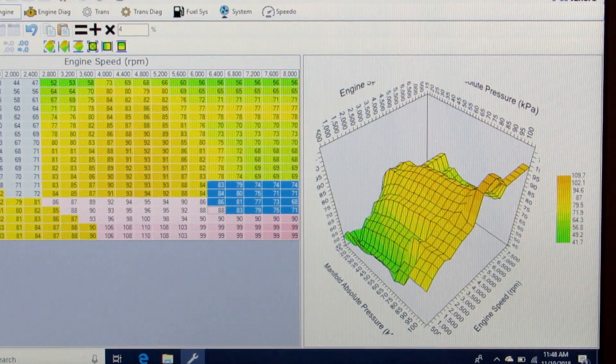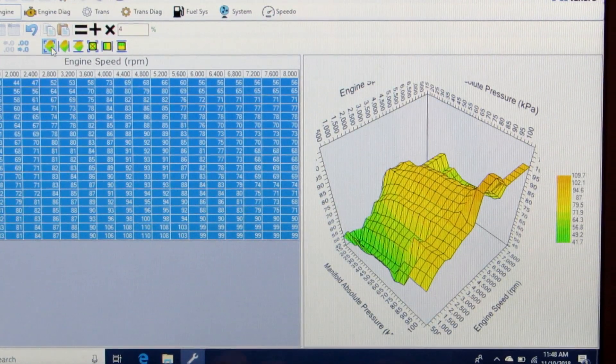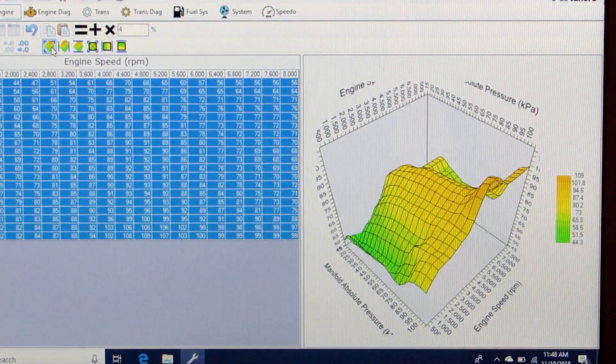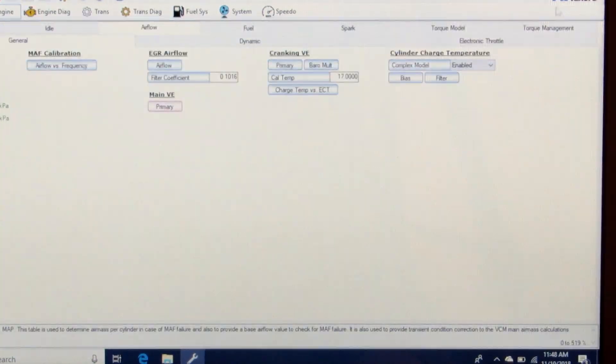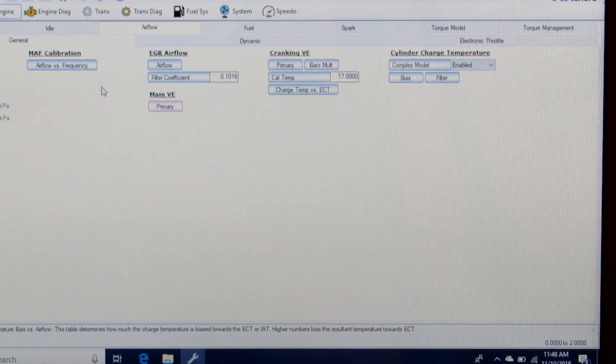Then I'm going to highlight the whole table and smooth it. Now we've got a starting point for fueling where we can idle and drive — at least have the fueling in the ballpark so that we can drive it and it will run just fine.